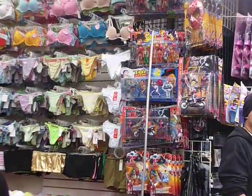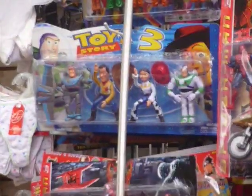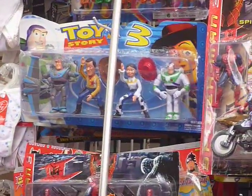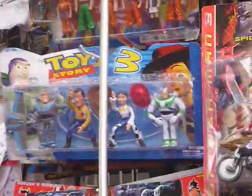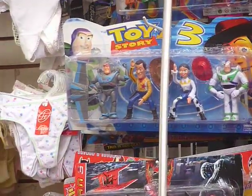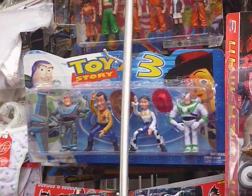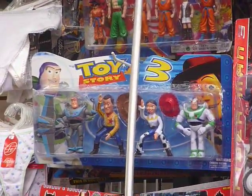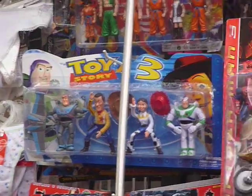Zoom in right here. Here we see several problems. First of all, there are two Buzzes. Why? One is normal Buzz — looks about right. The other is Metal Buzz, Power Suit Buzz, Ultra Buzz. I don't know. Also, why is Woody's head so big? I remember him having a big head in the movie, but not that big. His head's bigger than his torso.